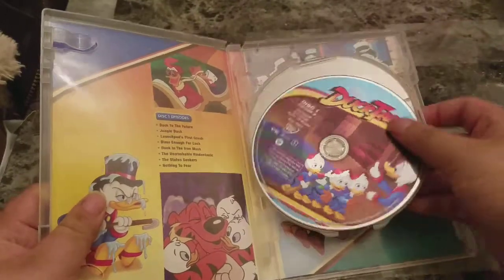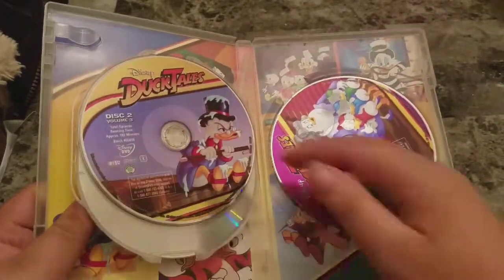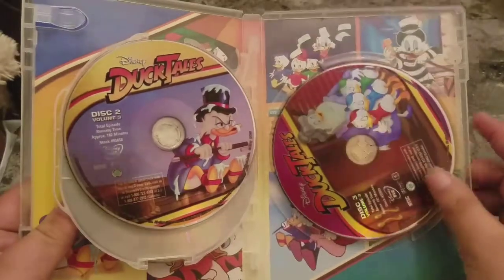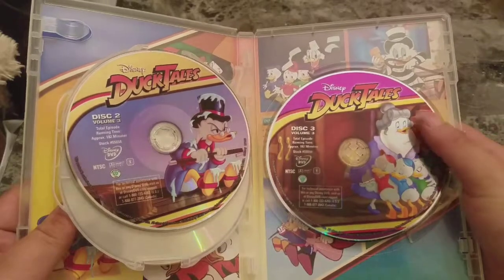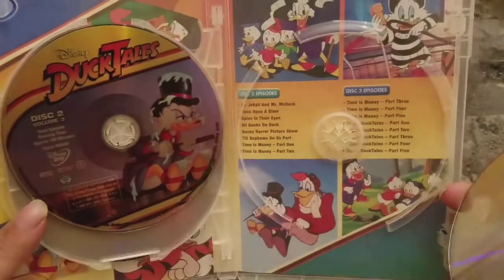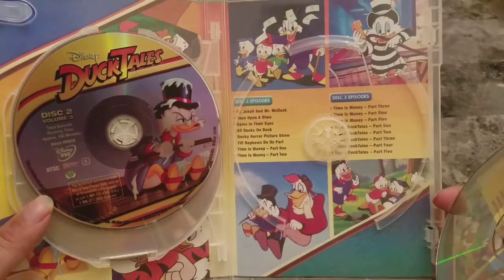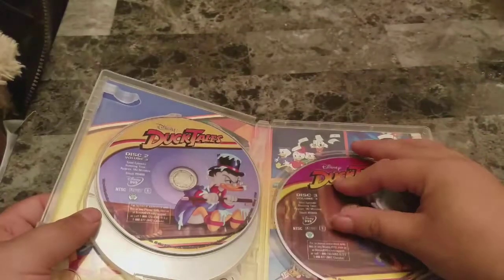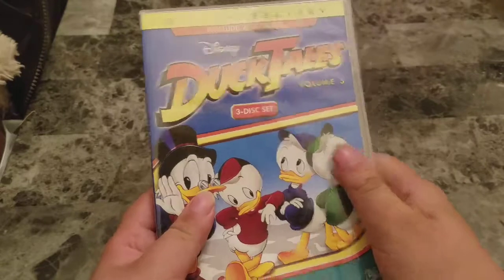Disc 1, disc 2, and of course disc 3. I'm just going to show you this side of the artwork with the episode listing. That was a look at DuckTales Volume 3.